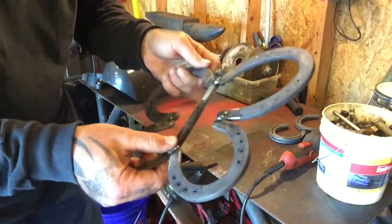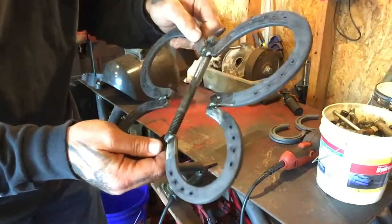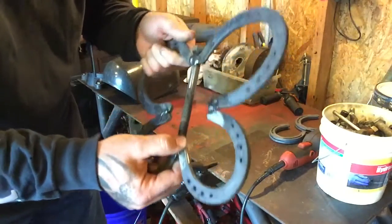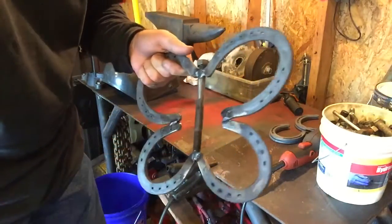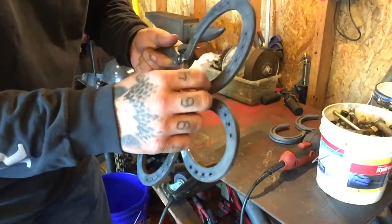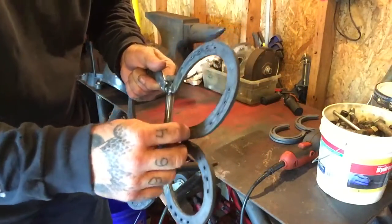So I just hit it real quick. I did get it down to nice shiny metal. I didn't do any setup on my machine — I literally just turned it on and started tacking. Kind of rushed it, you know.